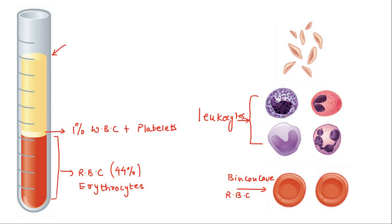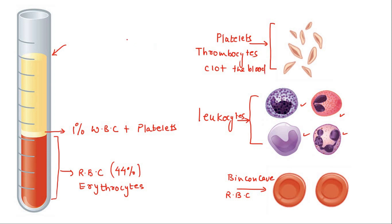WBC cells have bi-lobed nuclei and there are four different types of WBC cells. Platelets are the smallest cells out of all human blood cells, also known as thrombocytes. Their main job is to clot the blood. If there is a cut and blood starts oozing out, all the platelets gather at the site. Small platelets and fibrin thread proteins wrap around the platelets and clot the blood so that it doesn't ooze out any further.